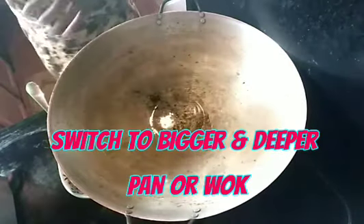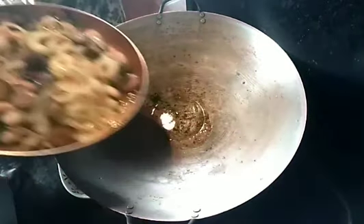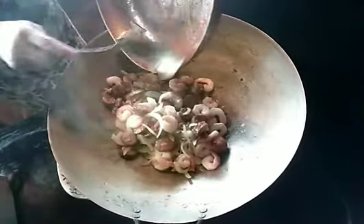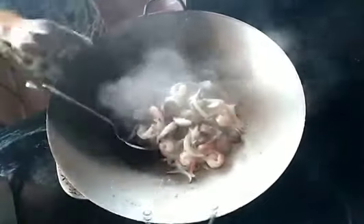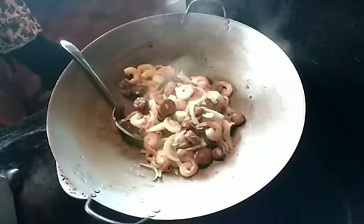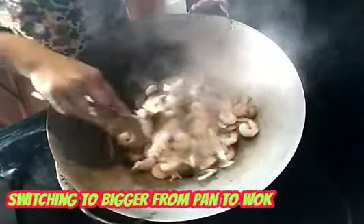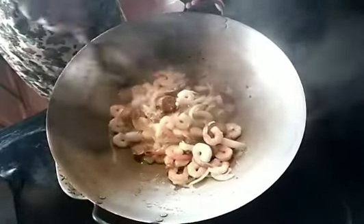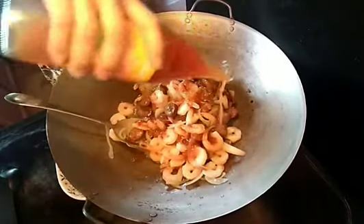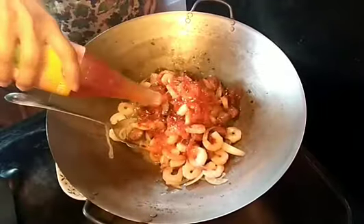Guys, I switched into a bigger pan, so we're gonna transfer everything to that. I haven't added the pasta yet but the pan was already full, so I moved to a bigger wok — a Chinese wok. Much better, bigger. Bigger is better! And here we go — sweet chili sauce. I heard it's really good.